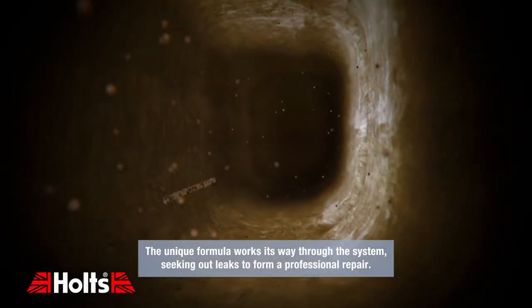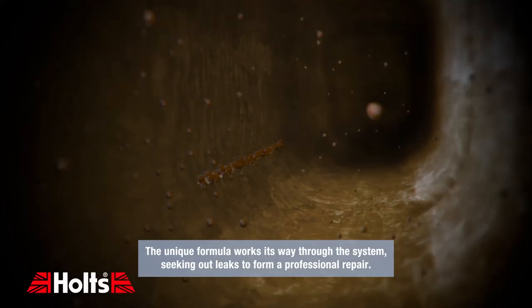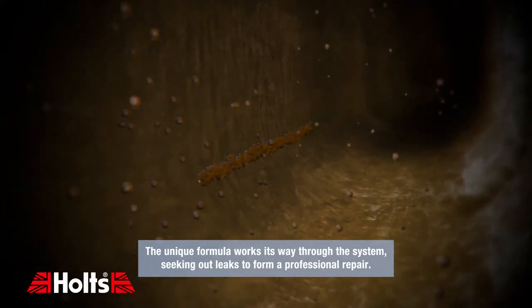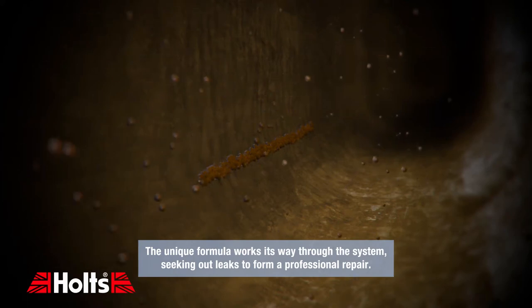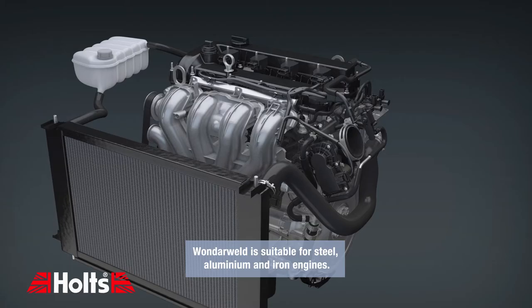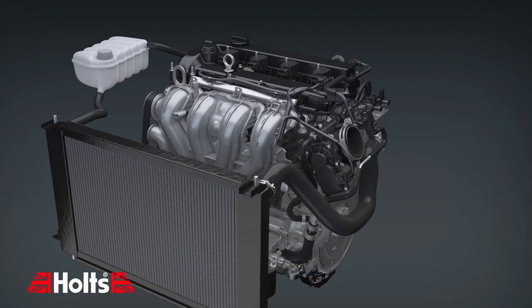The unique formula works its way through the system, seeking out leaks to form a professional repair. Wunderweld is suitable for steel, aluminium and iron engines.